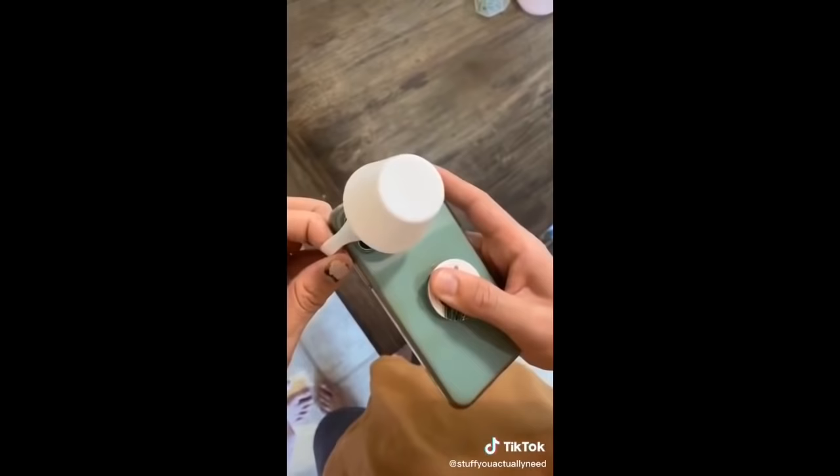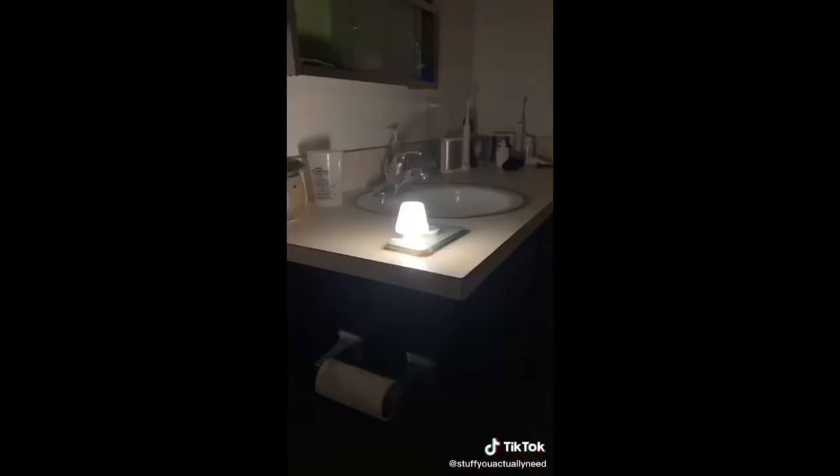Stuff you actually need, Part 26. This is my travel lamp, and it's such a good way to get better light out of your phone. You just take the lamp, stretch it over your phone, and make sure it's over the light. This literally lights up an entire dark room, and it's so cute.